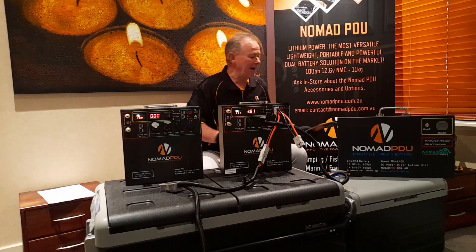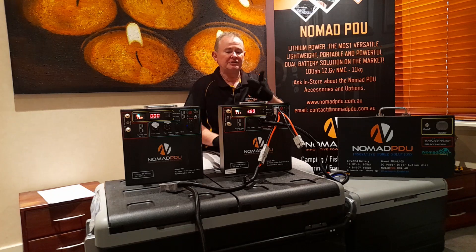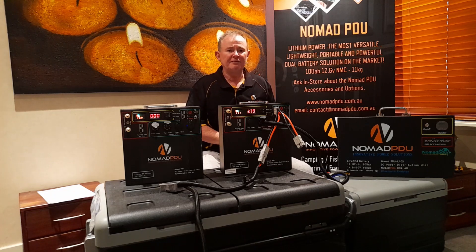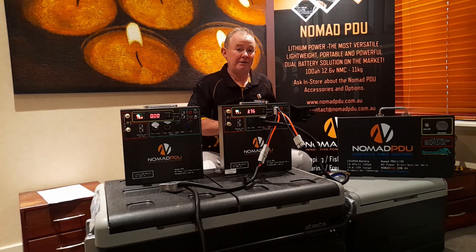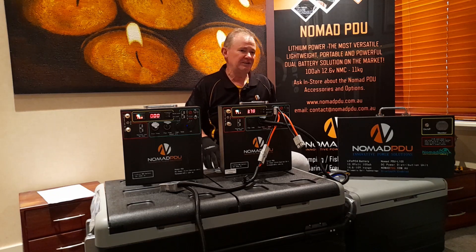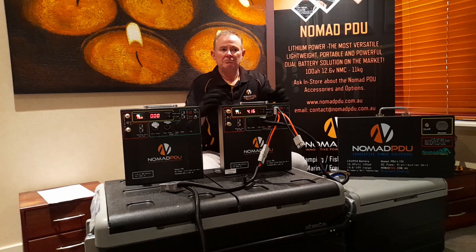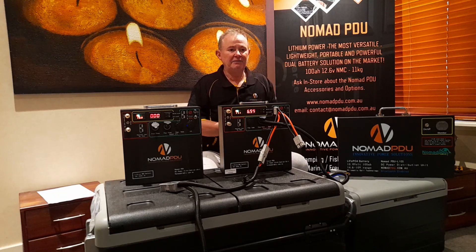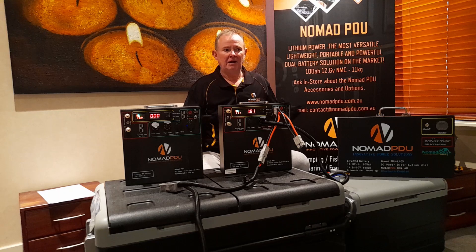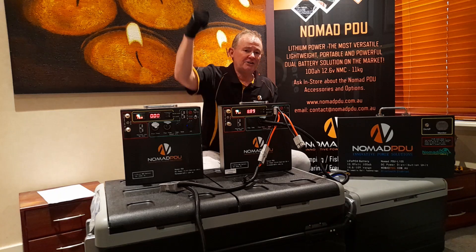Contact us at contact@nomadpdu.com.au with your fridge make, model, temperature settings, and how much it draws when it fires up. You should know your fridge's draw over a 24-hour period. For example, a 95-litre fridge set to minus 15 in Darwin will draw consistently around 7–8 amps per hour. If you have 100 amp-hours available at 80% depth of discharge and divide by 8 amps, you'll get about half a day. People ring us saying they didn't even get a day from their fridge — but if it's running as a freezer at minus 15 in the Pilbara, the math is the math.